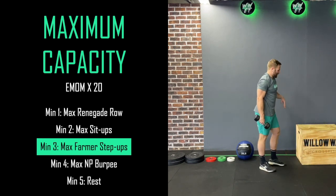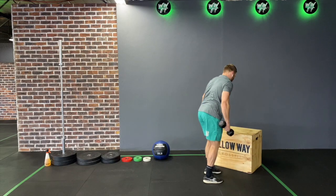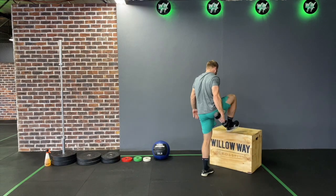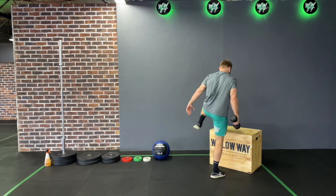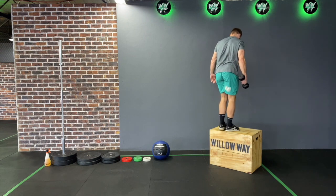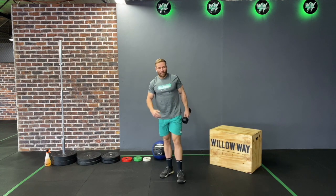After that we'll go for some step-ups. We've got a box, but if you don't have a box, a ledge or chair will work perfectly fine. I'm going to hold in a farmer carry position, step up, come back down, change legs, and you can alternate your arms as you like. If you decide to alternate your arms every five reps, that is 100% up to you.